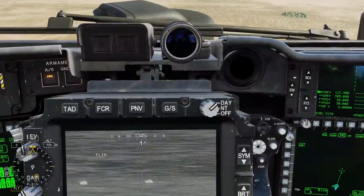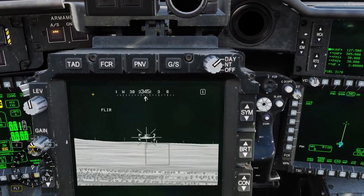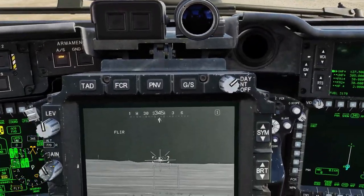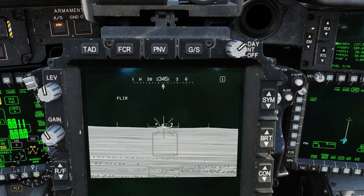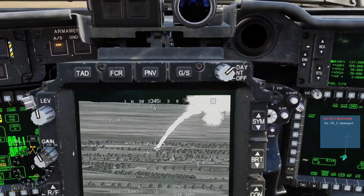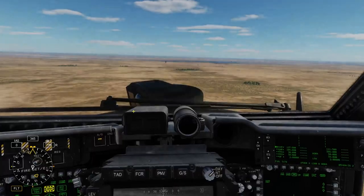I'm gonna test it against the helicopter in a second, but for right now I'm just gonna keep practicing. Rifle — it is tracking the helicopter. That is really, really cool. This is huge for the Apache. The Apache is actually gonna be able to do a little bit of air-to-air. That's amazing. The Apache is going to be very, very powerful now.